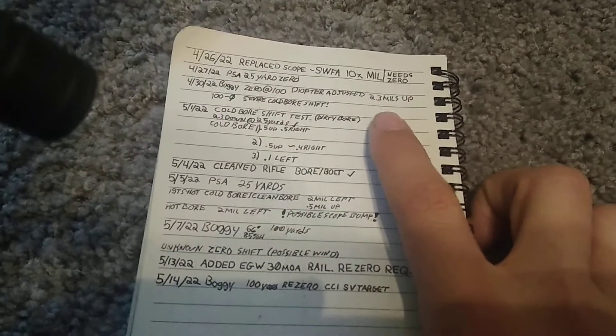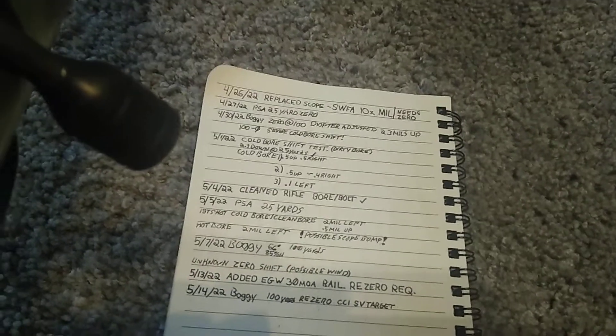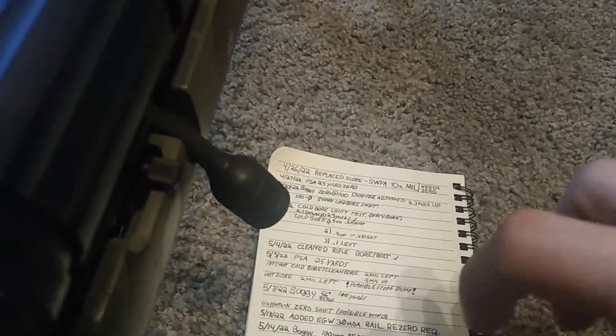When I zeroed at 100, it's 2.3 mils up from 25 to 100, so I just flipped it. Now I zero at 100 and all I have to do is dial down 2.3 mils.